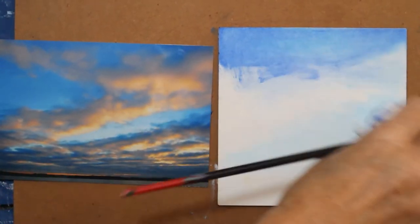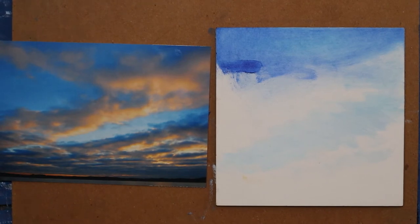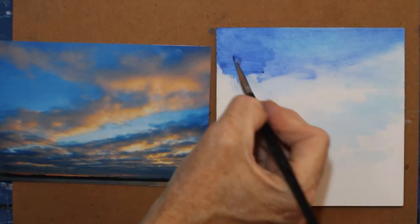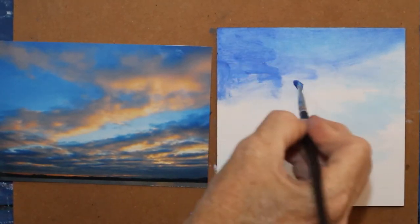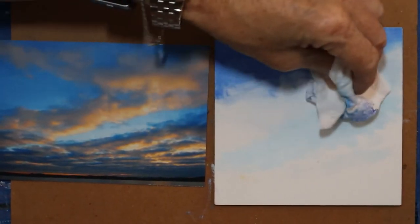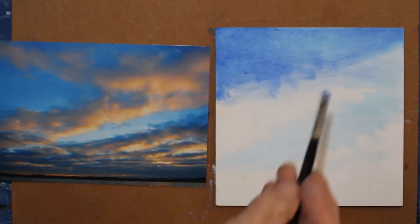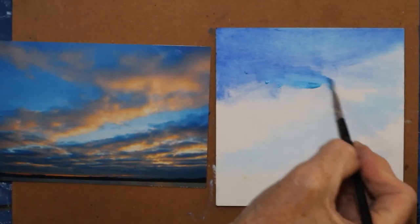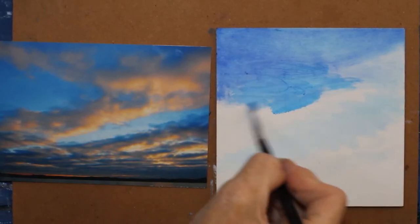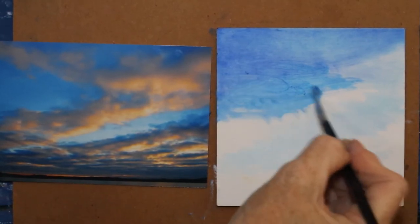I want it there, but I don't want it thick because I know I'm going to be painting over it in some parts. In oil paint you paint fat over lean. So this is a very lean part because it doesn't have much oil paint in there. It's not wet and juicy.